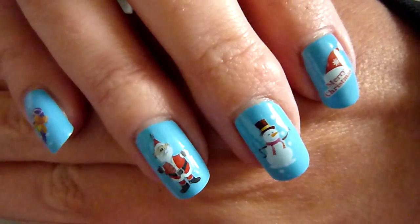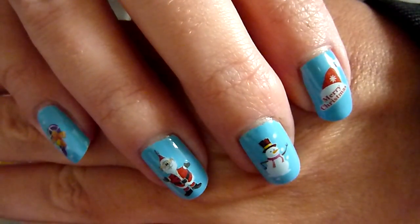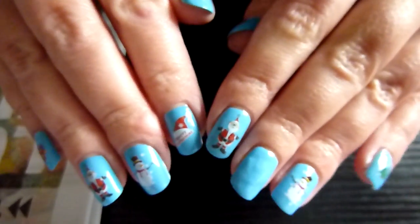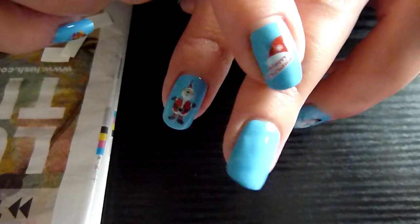Hello. I've got a Christmassy nail art for you today. These are water decals, very easy to use. I've got them on all nine of my nails. I've got one left to do.